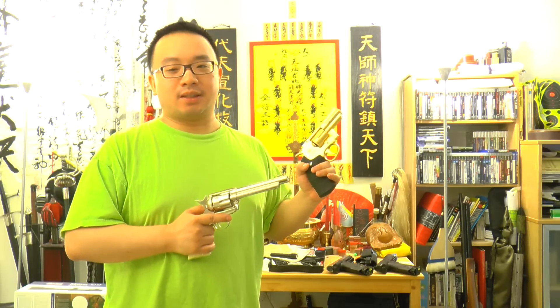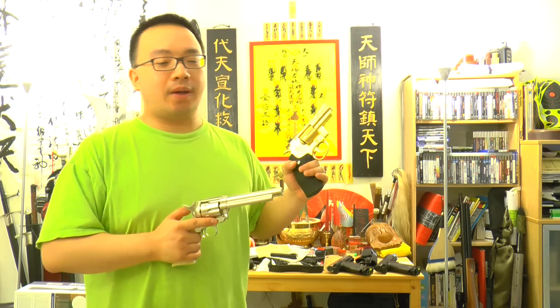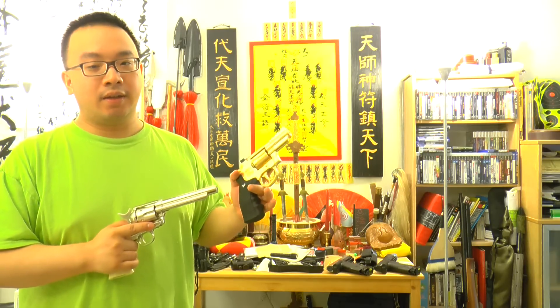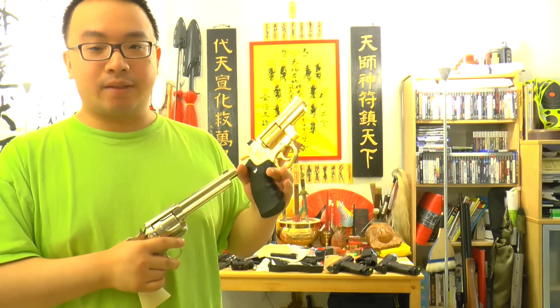Hello from Chinnature.com, this is Mok Zhou Si. Today will be a video showing you a review and comparison of the new Umarex Colt Single Action Army Revolver compared to the Dan Wesson series.